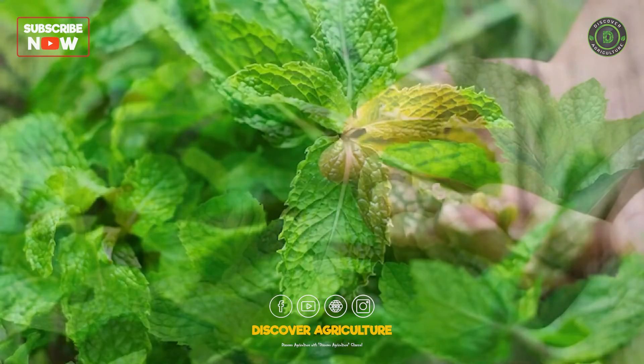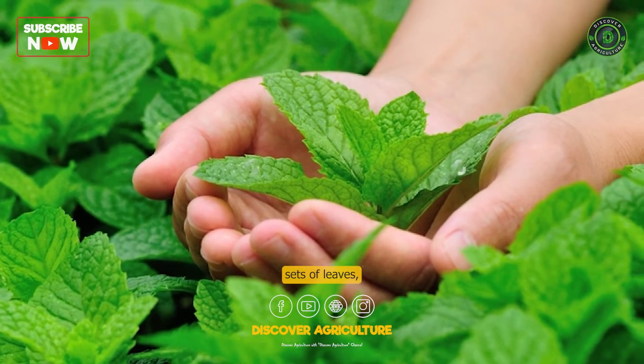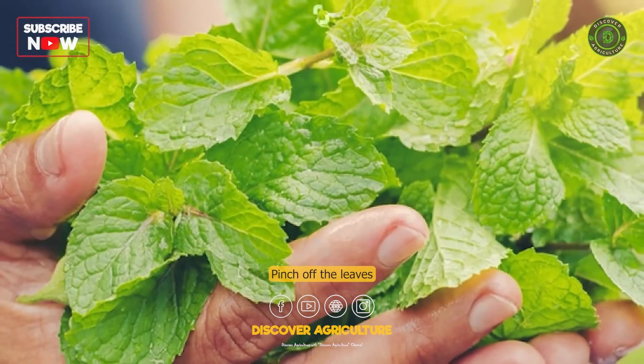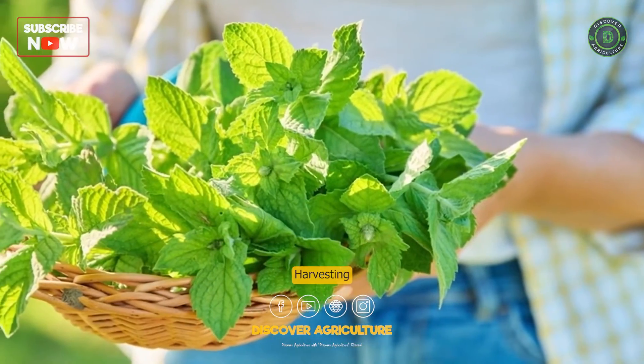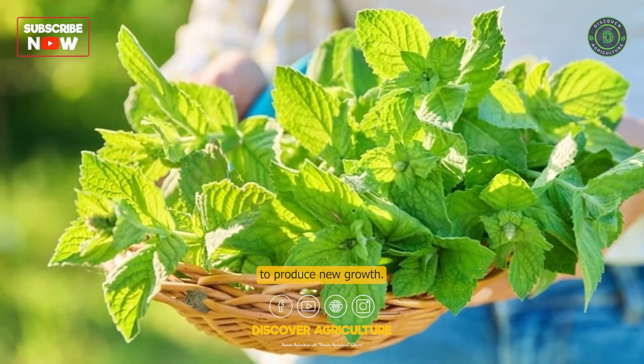Harvest the mint. Once the mint plant is established and has several sets of leaves, you can start harvesting the leaves. Pinch off the leaves as needed, taking care not to remove more than one-third of the plant at a time. Harvesting the leaves regularly will encourage the plant to produce new growth.